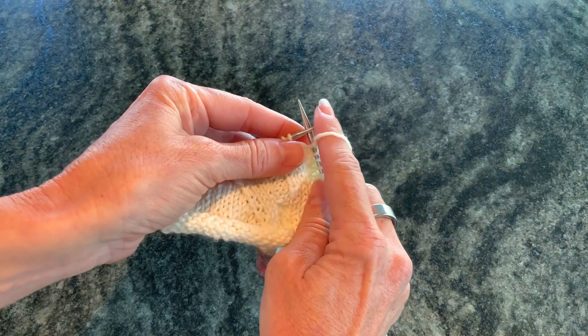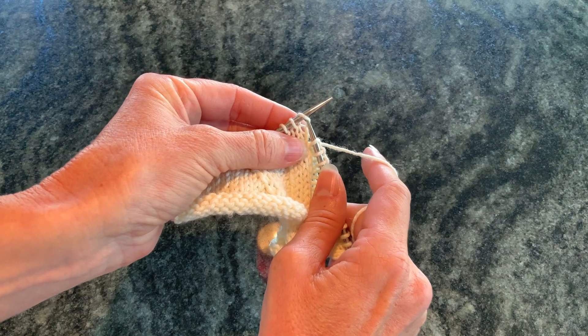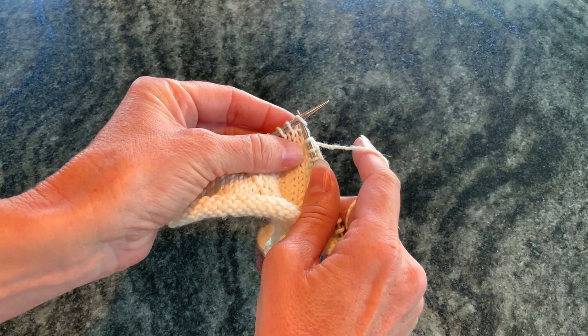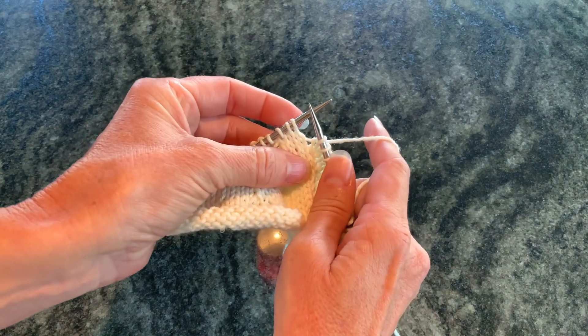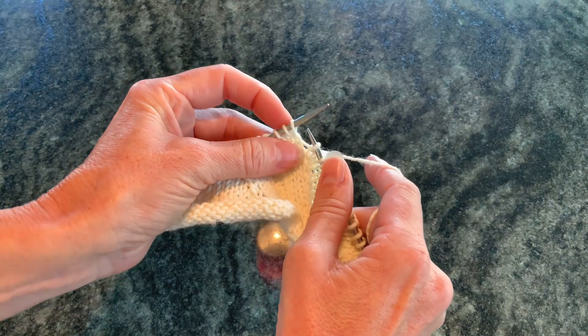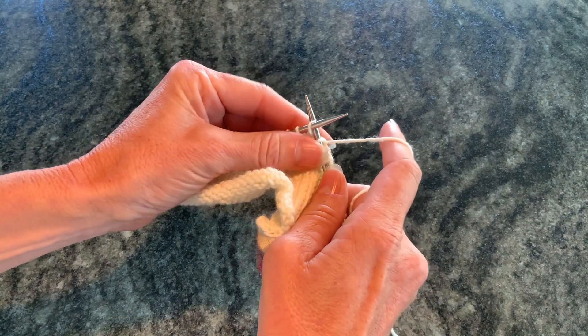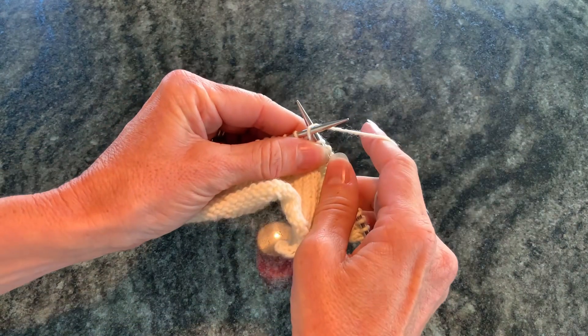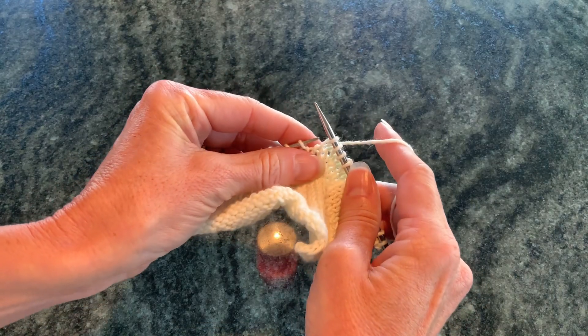Normally when we knit we go from the left to right under the front leg of the next loop on the needle. When we knit through the back loop we go from the right to the left through the back loop on the needle, as the name of the technique suggests. You still wrap it around the same way and pull it through.